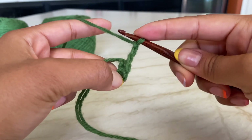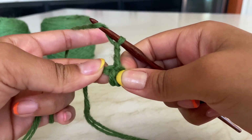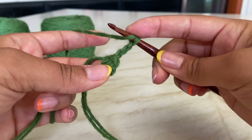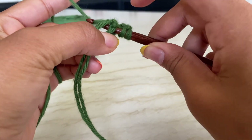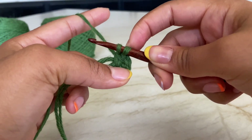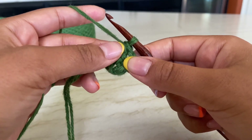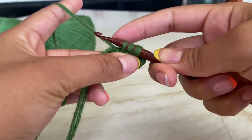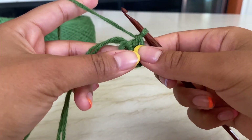This chain three does not count as a double crochet. Yarn over for your first double crochet - don't go through the hole in the back, find the center of where we slip stitched. Into that center, work your first double crochet: yarn over, go into the center, yarn over again - you should have three loops on your hook - yarn over pull through two, yarn over pull through the last two. That's your first double crochet. Now do that nine more times for a total of ten.